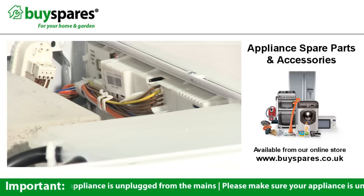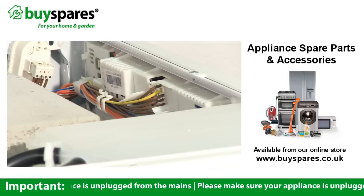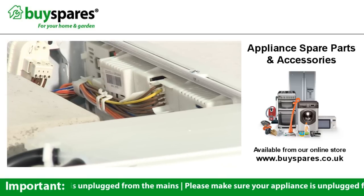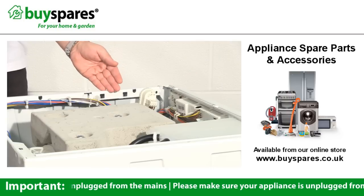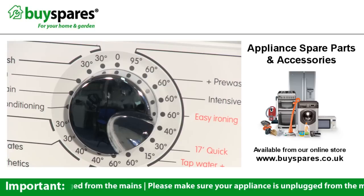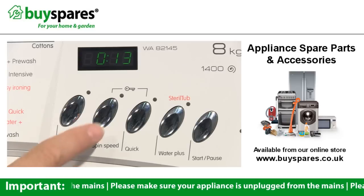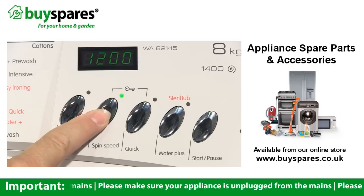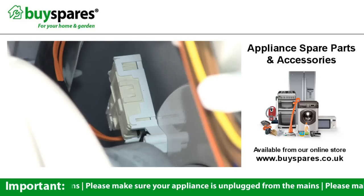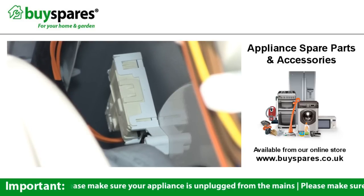The control panel is positioned at the top on the front of the machine, and on some machines this will include the power module, which may be fitted behind the control panel, at the top of the machine, or at the back. The power module controls most aspects of the machine, such as the flow of water, temperature, duration of a cycle, and the drum speed. The module is also connected to the door interlock, which ensures that the door remains locked while the machine is in use.